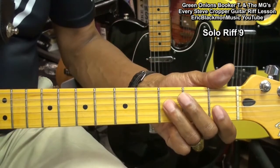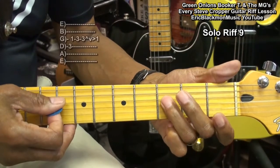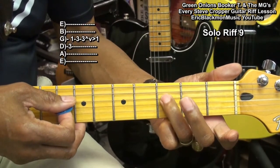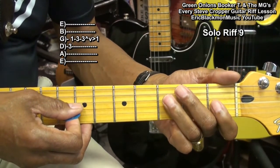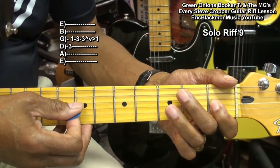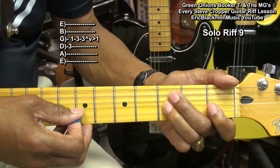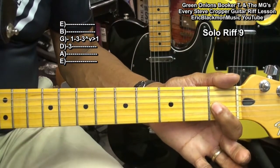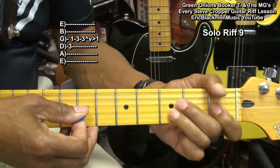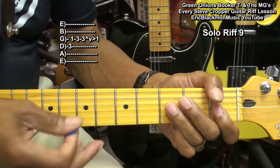Next we'll do this. We're going to the D string third fret, G string first fret, third fret, bend it up, pull off, landing on the D string third fret.